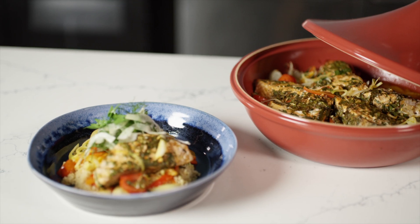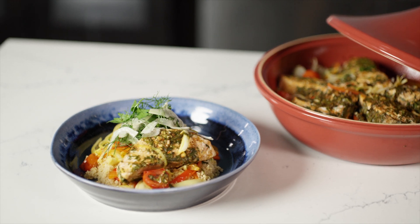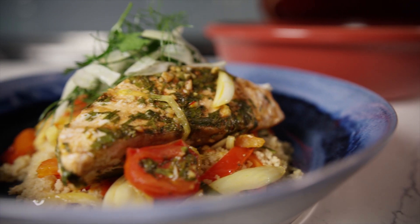So there's our finished tagine of salmon with preserved lemons, capers, and couscous. Enjoy!